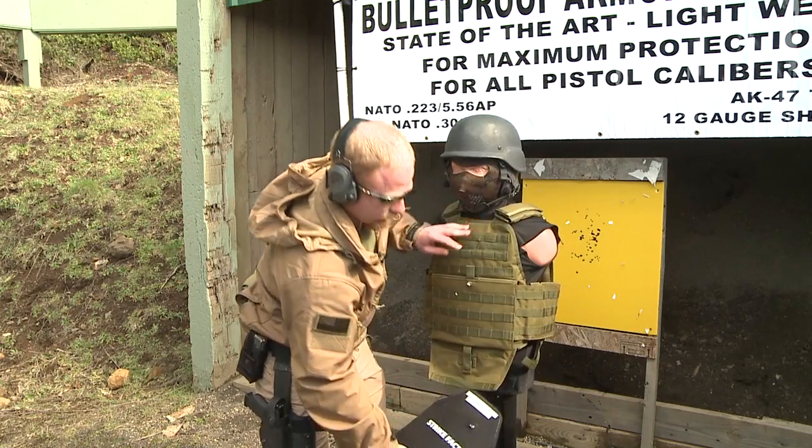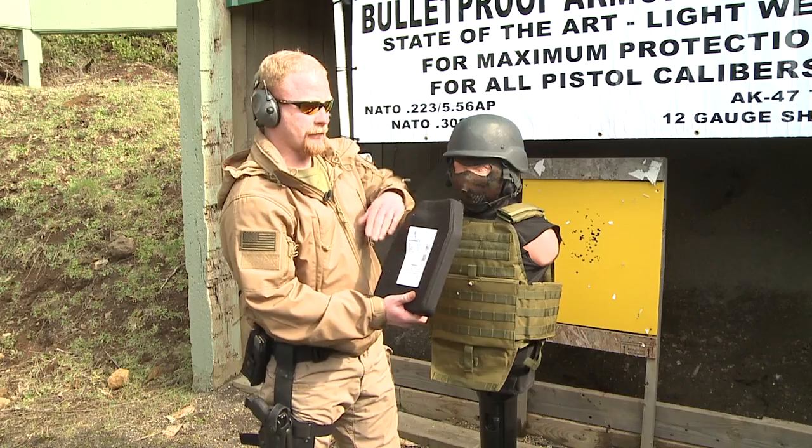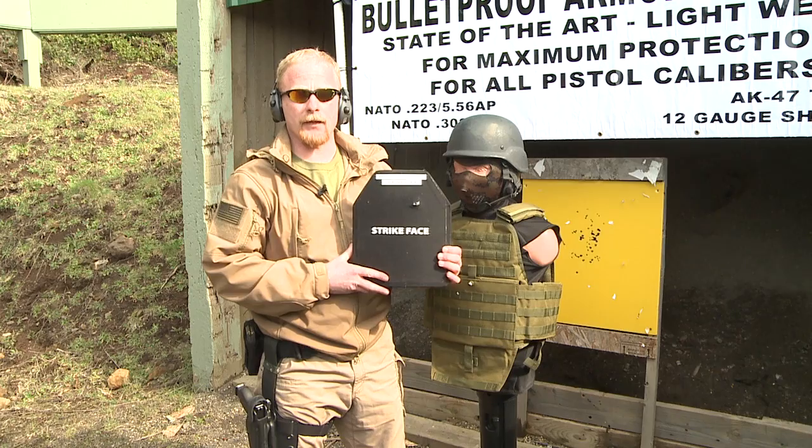This is a distance of 50 feet with our .308. As you see, our entrance, no exit, and very little back face deformation. This is our level three stand-alone plate.